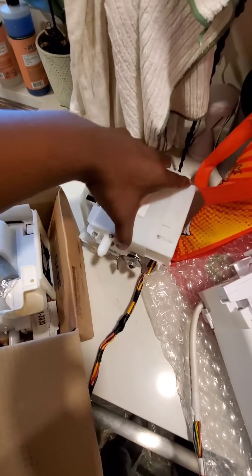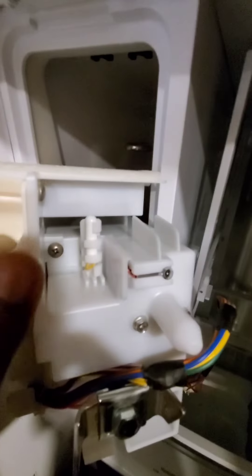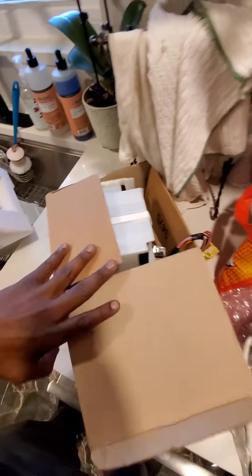Here's the new auger motor next to the old one. When installing, just make sure that this piece here goes back in that hole. If it doesn't, a good practice is to take a flathead screwdriver, stick it on the inside, and pry up when you push this back. You want to hear it snap — that's the only way you know it's locked in. Push it back and make sure you put it back in the right place.